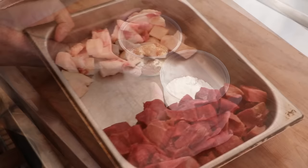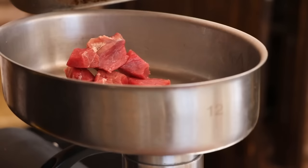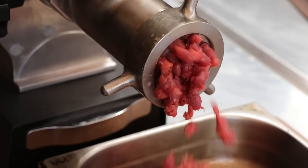Our meat is properly chilled — everything is under 34°F — and now it's time to grind. We're going to do a triple grind on this meat and fat, starting with a 10-millimeter plate. The final two grinds are going to be on our smallest plate, which is a 4.5-millimeter plate. If you happen to have a 3-millimeter plate, that would be even better. Let's get this ground up.